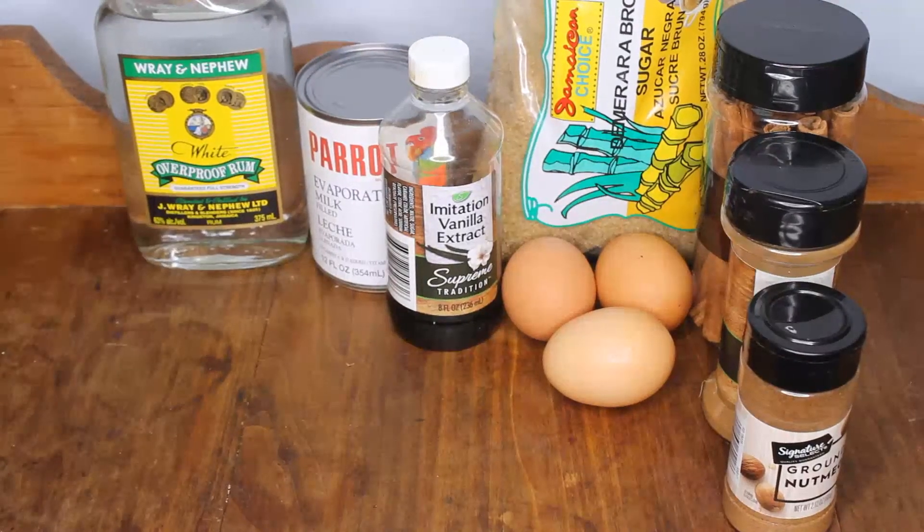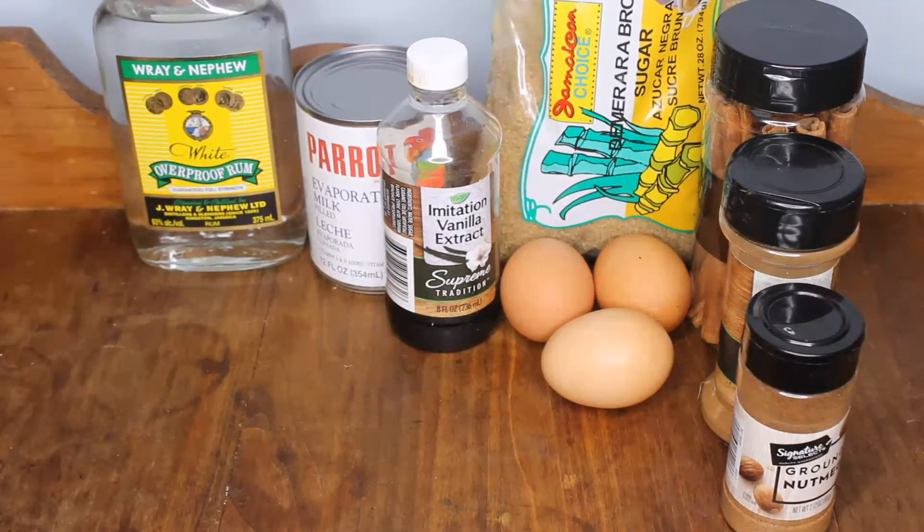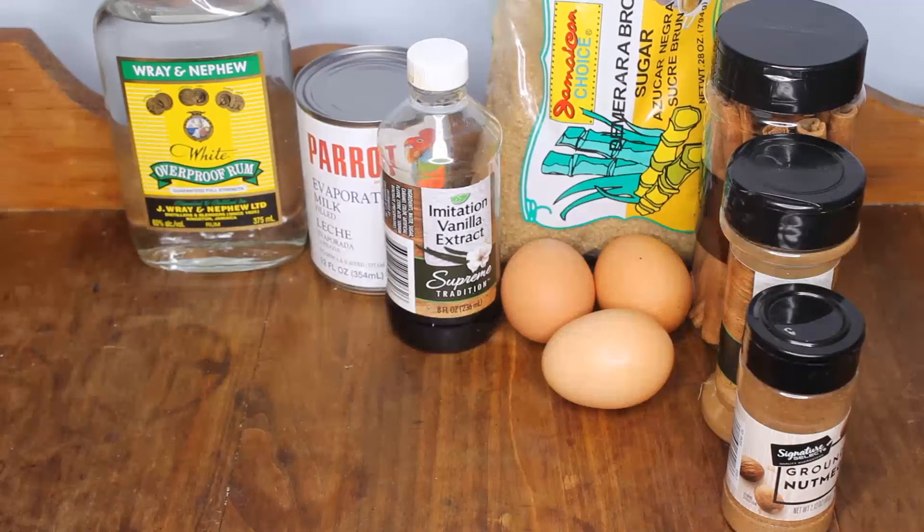Welcome back to my channel. So today I'll be making some eggnog. You know, it's the time of the year for it.